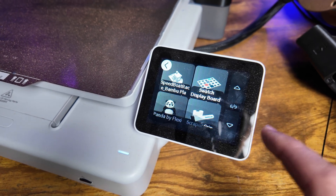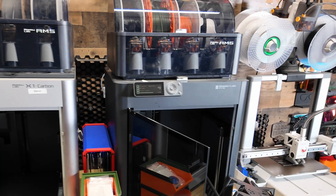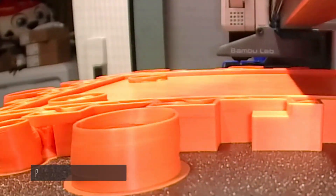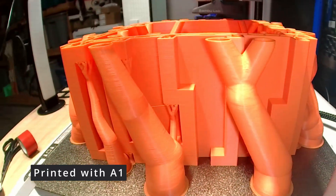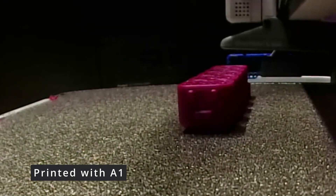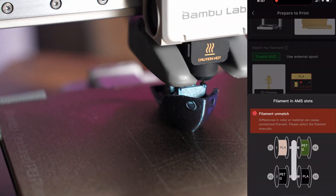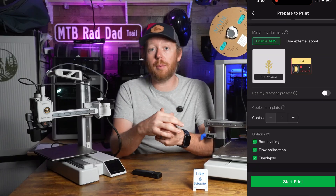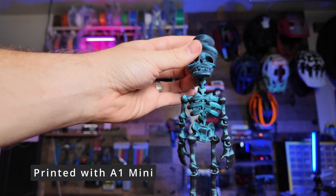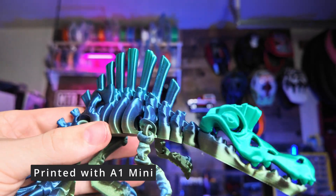There are no issues with either screen, and these are still much better screens than what you find on the P1S, which is not ideal. Both printers live in the Bambu Lab ecosystem, so you can use their slicer and their handy app on iPhone, iPad, or Android. The fact that they both have it is a big plus and makes printing much easier if you're new to 3D printing — you can just load up the app, select something to print, and send it straight to the printer.